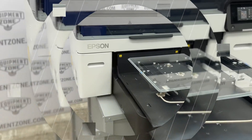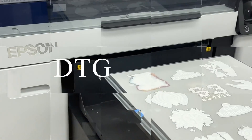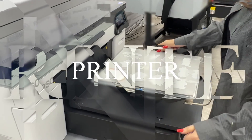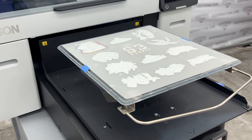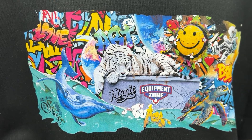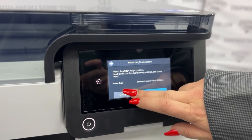Epson has delivered a new SureColor F2270 printer, and it's available now from EquipmentZone. The Epson SureColor F2270 printer was designed specifically to cater to both direct-to-garment printing and direct-to-film transfer printing. This dual-purpose printer seamlessly merges outstanding image quality, user-friendly functionality, and exceptional value.